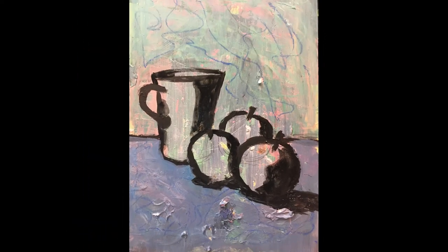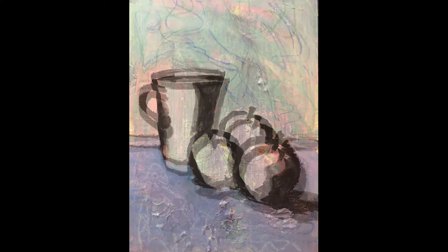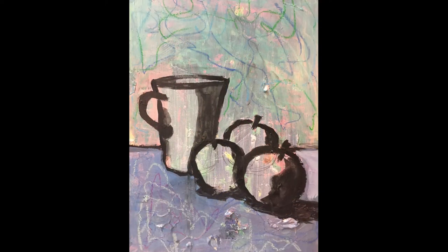I painted the foreground — the tabletop — a colour. In my case it was just a random colour, again fairly watered down so that you could still see some of the lines and some of the previous colour through it. Here again you can see a little bit more scribbling, so I've used a few more colours this time from the oil pastels.